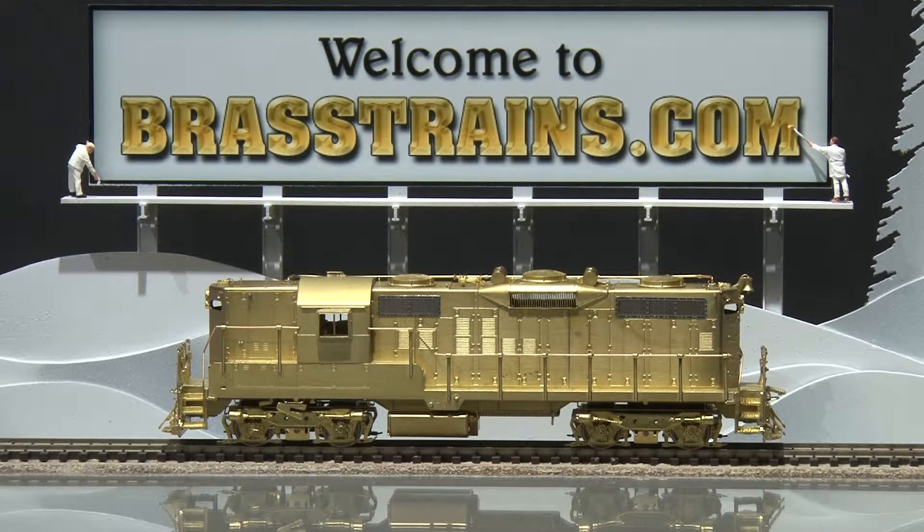Our next model on Brasstrains.com is item 066899. This model is from Overland. It's a Canadian National GP9. This was part of a 1992 run.